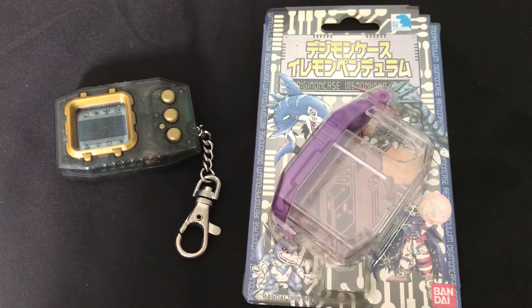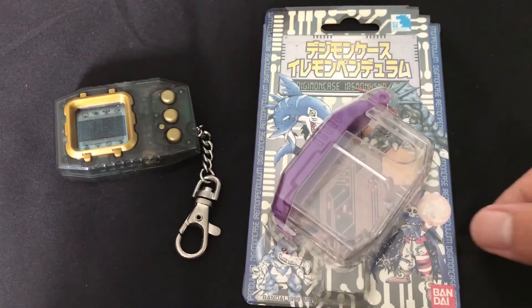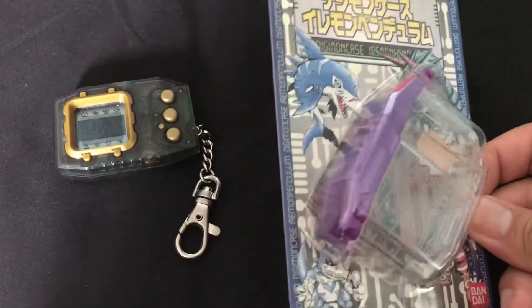I've had my eyes on this for a while but I finally pulled the trigger because it was the last purple one found online. There's only about two sellers online right now and they're pretty healthy in price — cheaper than an actual pendulum but still pretty costly. This one cost me $49.99 USD.